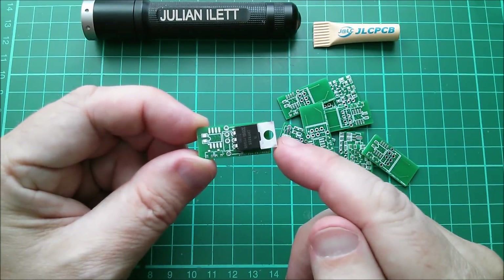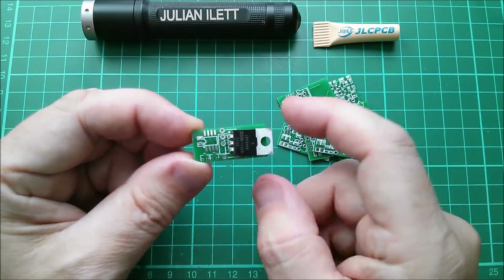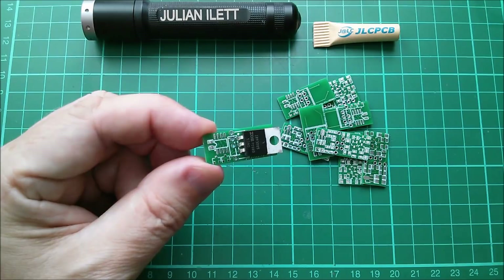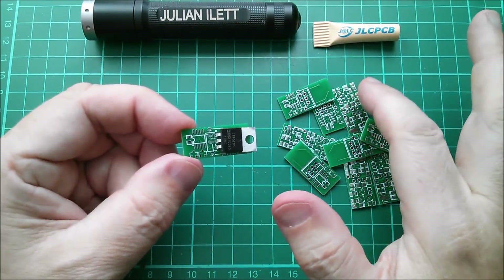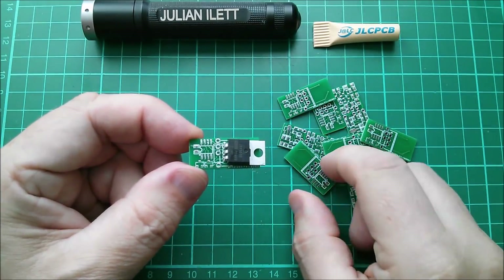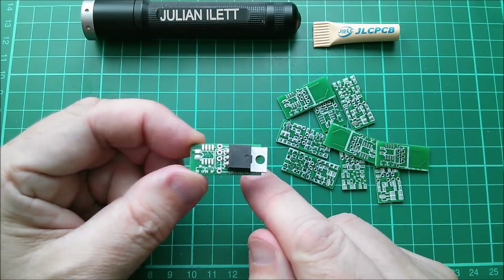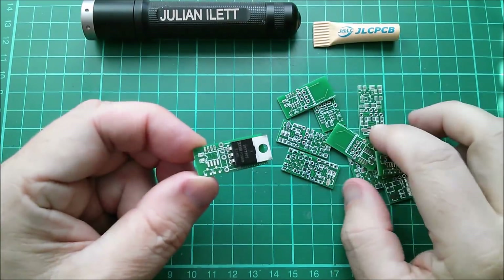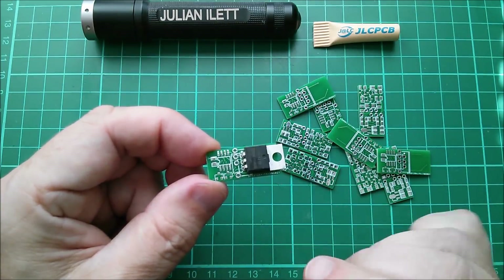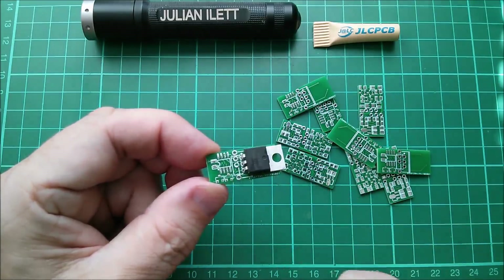There it is - the PWM5 Femto PCB. 'Femto' of course means 10 to the minus 15 - I didn't want to use nano or micro, they're a bit overused. A huge thanks to JLCPCB for manufacturing these printed circuit boards. They're going to be quite fun to assemble - maybe I'll do that as a live stream. I hope this is going to help me achieve my goal of designing the world's smallest 100-watt panel compatible solar charge controller.